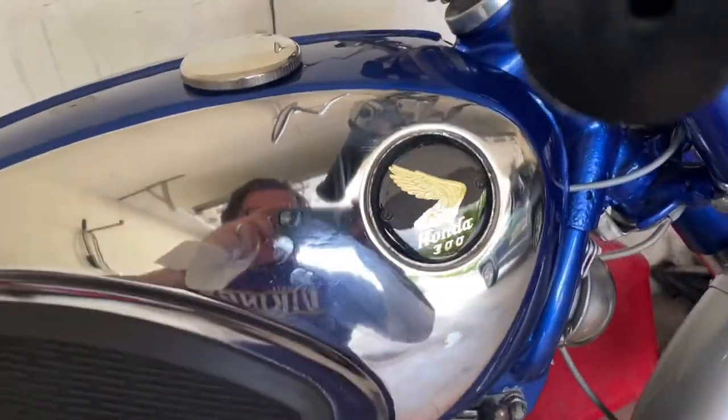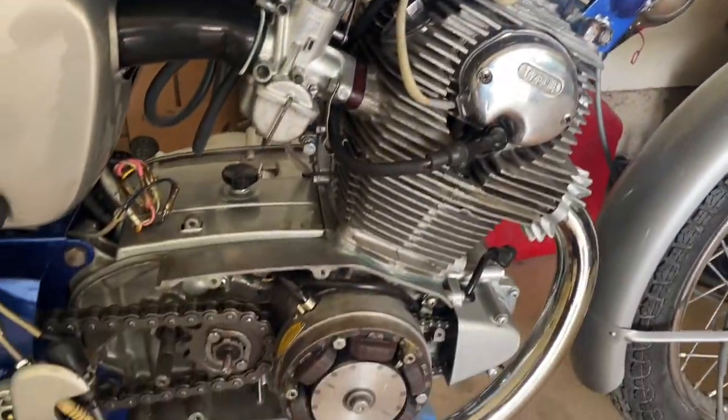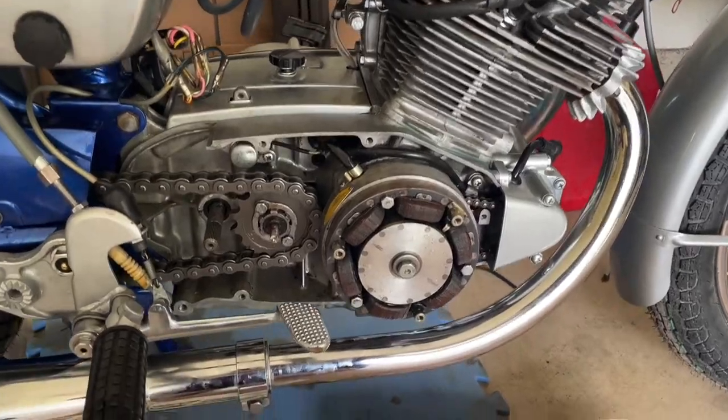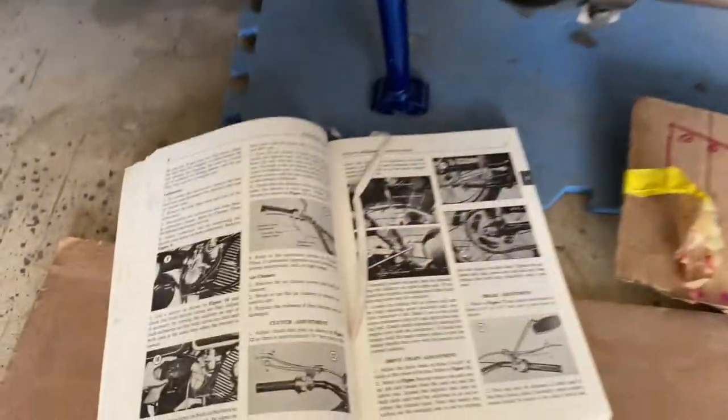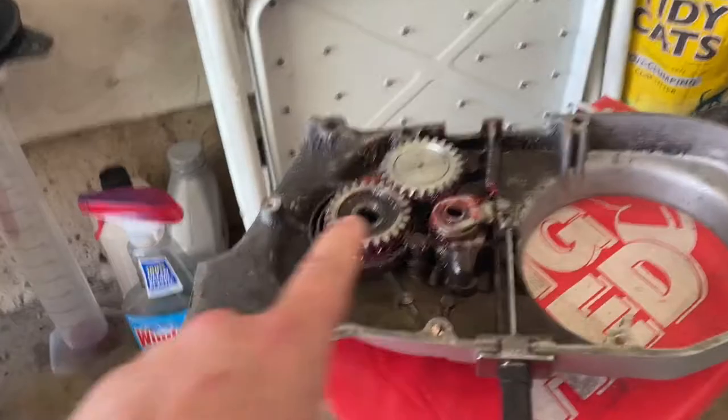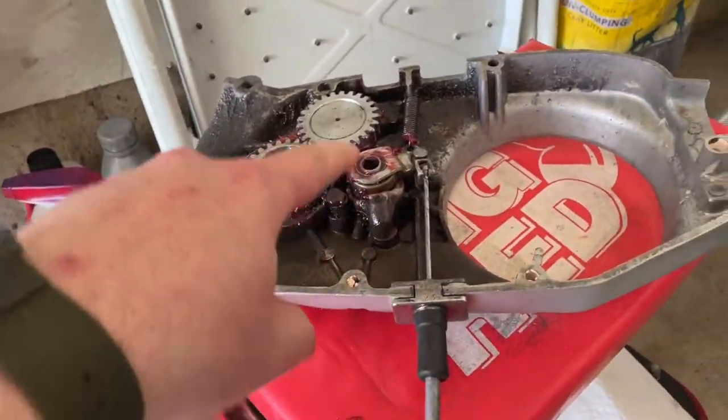Hey everybody, BV Mattson here working on the CB77 Superhawk. Got an hour or two that I can get some wrenching done, so I've got my trusty manual out. Got my bolts ready and I've got my clutch cover all good to go. Everything has been freshly greased and packed.